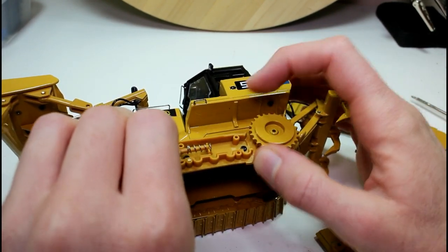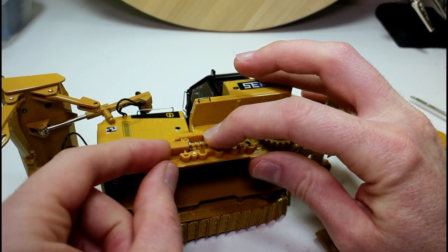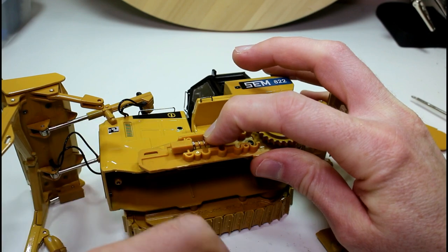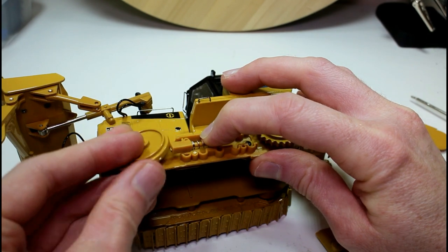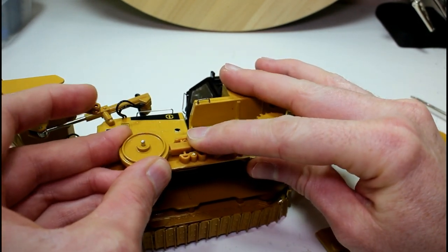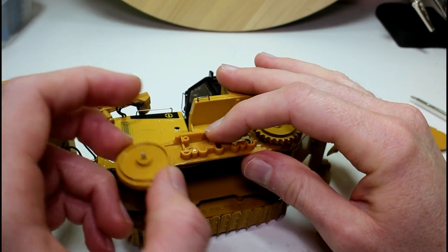It's simple and effective - just a little spring in there. This end just pushes on the wheel and it springs in and out like that. So there's our idler wheel - you can kind of see it working like that.